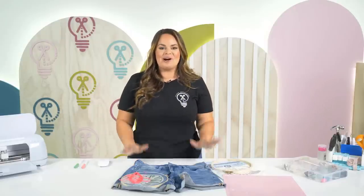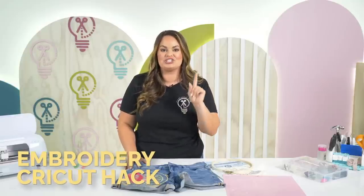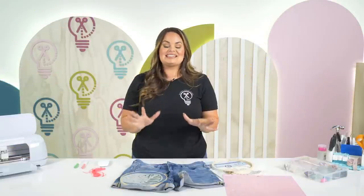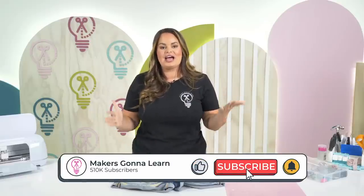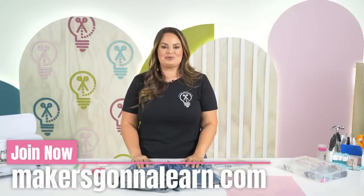Hello everyone! Welcome back to the Makers Gonna Learn YouTube channel. My name is Lauren and I am a craft educator here at Makers Gonna Learn. Today we're going to be bringing you the Cricut hacks that you need for embroidery that you didn't even know you needed. In today's video we are going to be learning a basic embroidery stitch as well as how we can use our Cricut to create a pattern to embroider on any type of material.